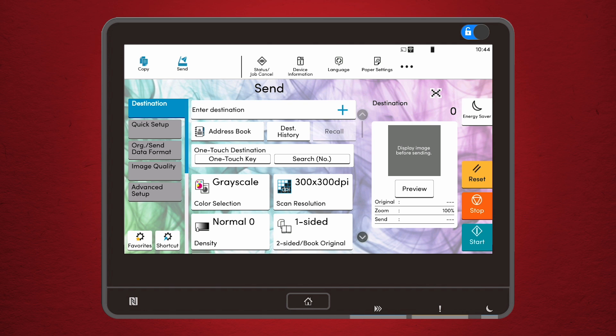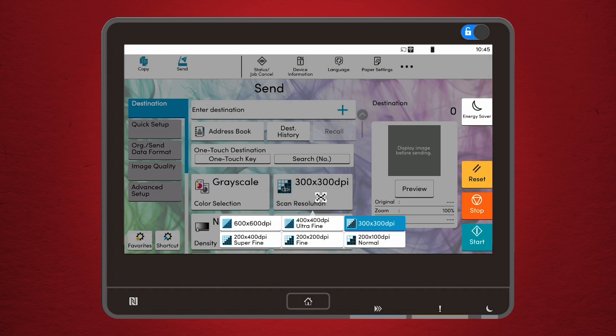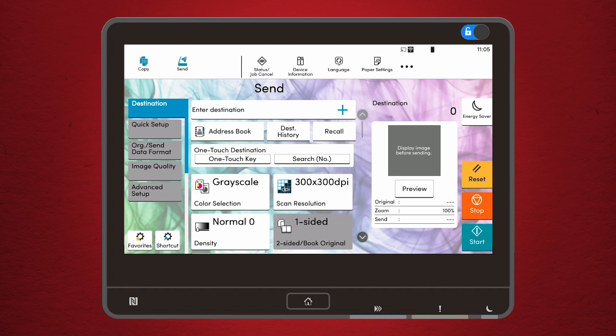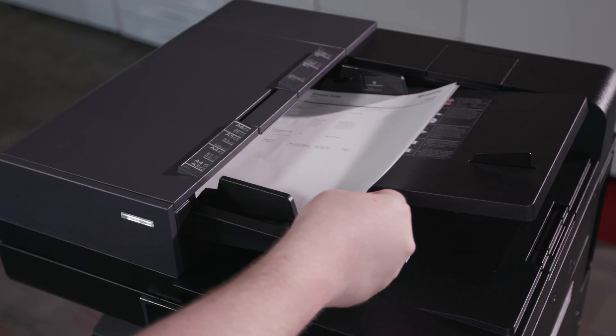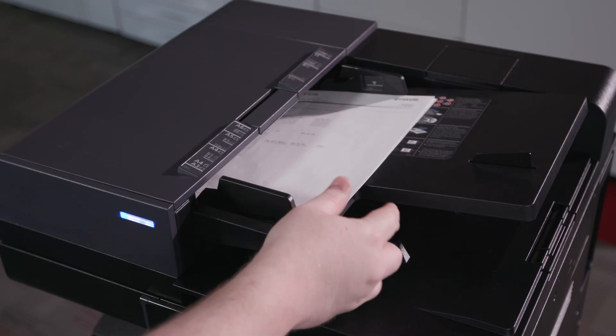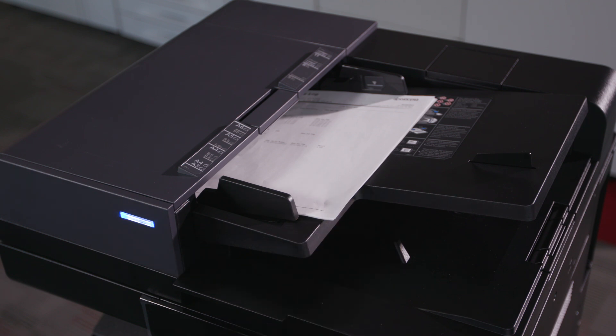The Kyocera 4 Series gives you the flexibility to choose your DPI and file format. For most general purposes, a 300 DPI setting and PDF format will do the trick. But if you need more detail, bump that up to 600 DPI. The Kyocera 4 Series has a duplex scanning feature that allows you to scan both sides of the paper in a single pass. Just place your documents in the feeder and make sure they are aligned properly — this step alone will save you a ton of time.